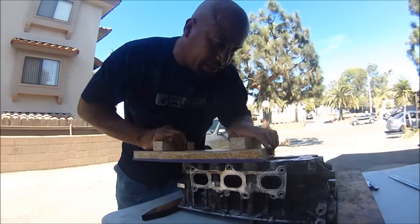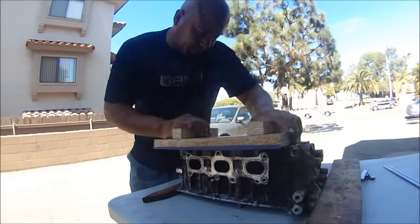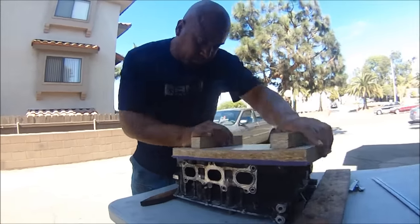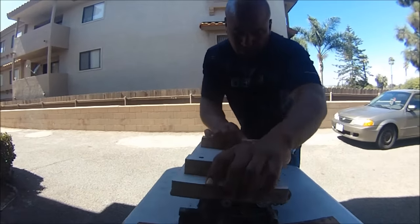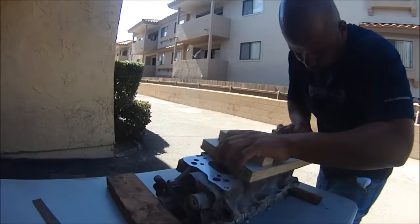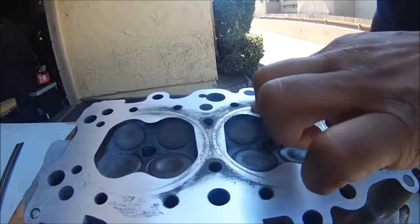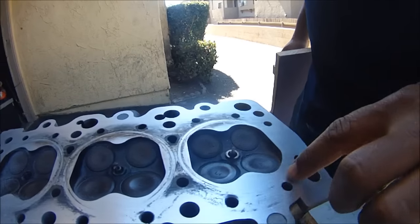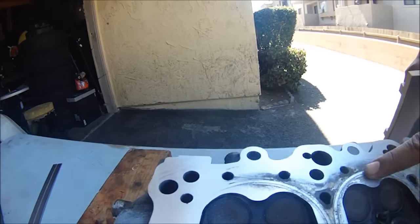Keep in mind I'm starting with 80, but I'm not going to end with 80. Now you can see where our low spots are — right there. We need to sand this down until we get all these low spots out of there.